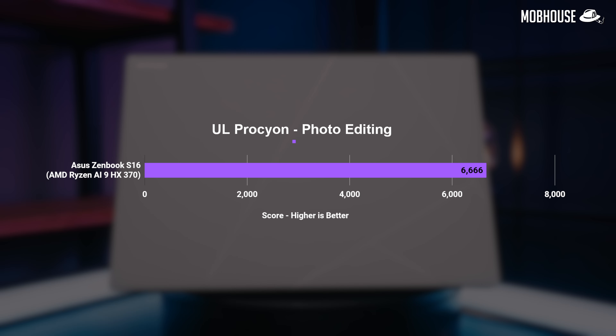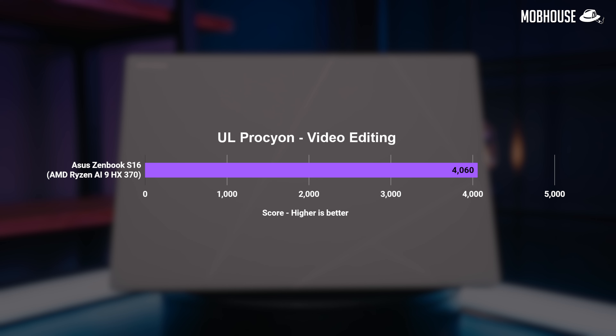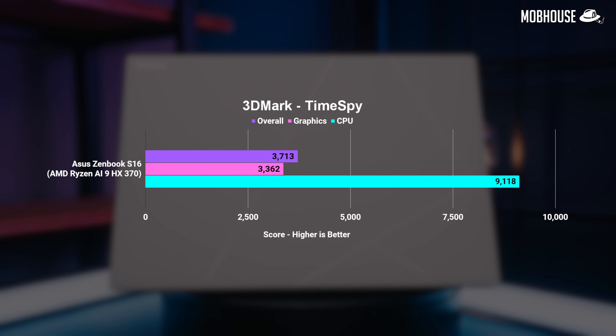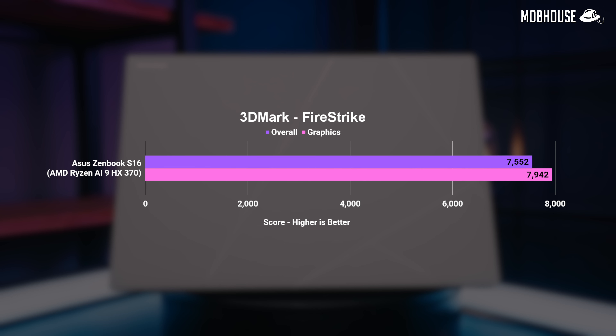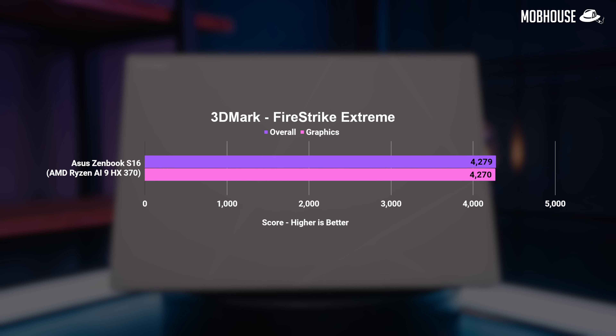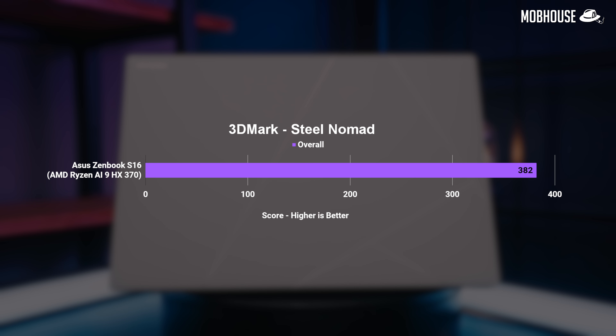According to UL Solutions, this laptop is a pretty high level 4 system for photo editing with similar performance to a last-gen desktop i7, and level 3 for video editing which is kind of middle of the pack. This is not a gaming laptop, but given that gorgeous OLED display, 3DMark scores look oddly similar to numbers from an ROG laptop, which is a testament to that Radeon 890M — though a little more power in a chunkier laptop would have turned it up even more.